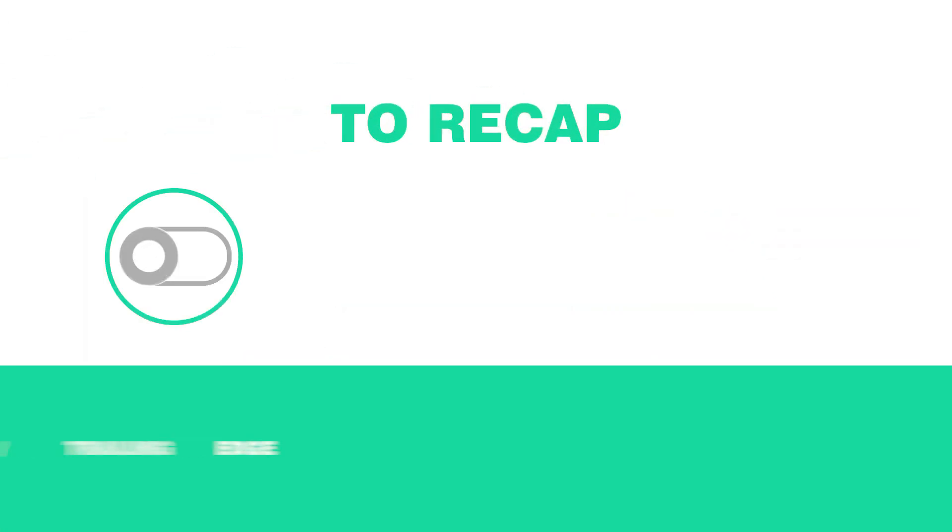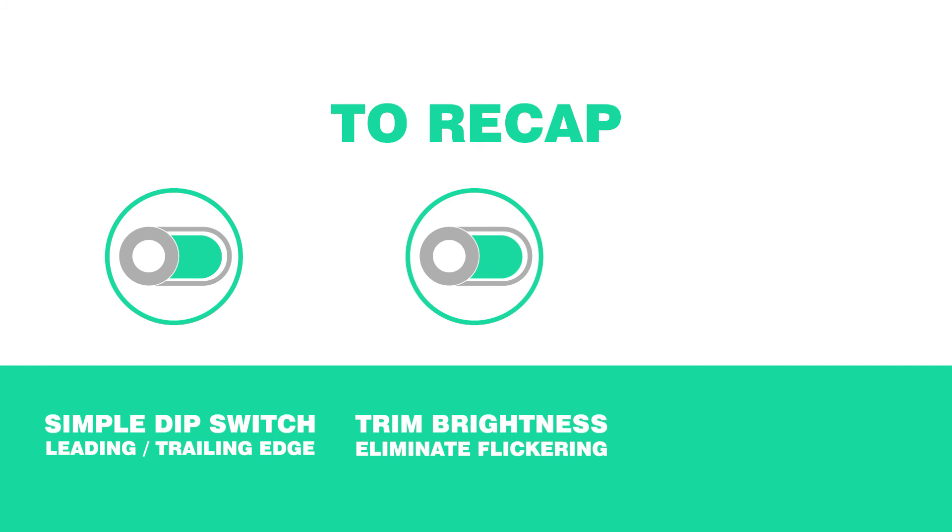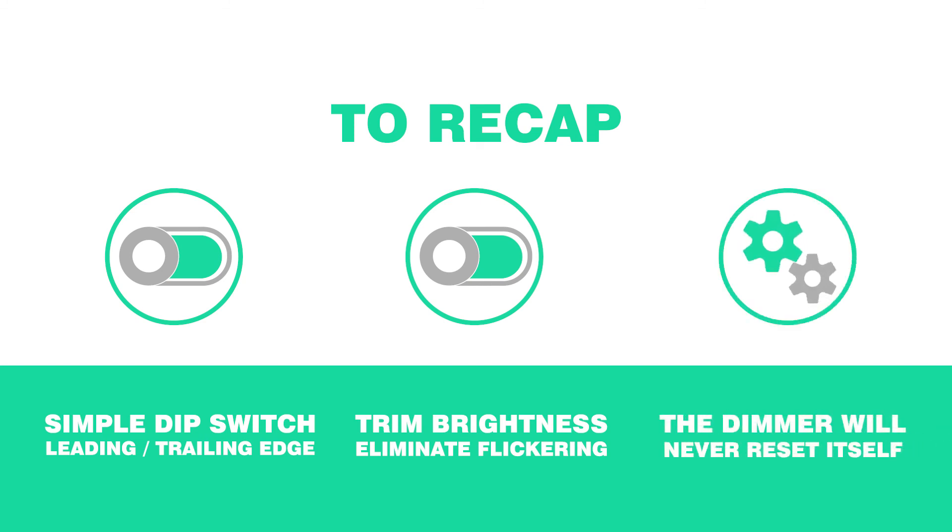So to recap: simple dip switches flick between leading and trailing edge modes; a second dip switch to trim brightness and eliminate flickering; and the dimmer will never reset.